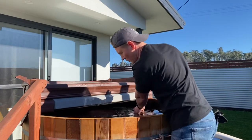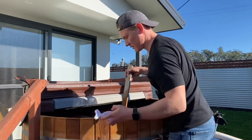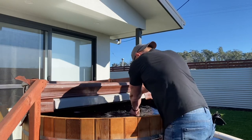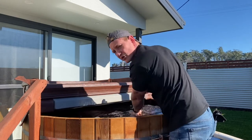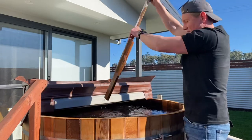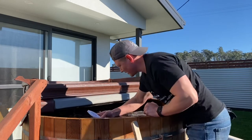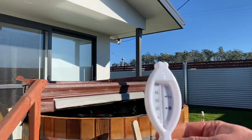I'll mix the water just to make sure we get uniform, well-mixed water, and use this thermometer to check it. It's pretty cool — freezing! We get about 6 degrees as the starting temperature of the water.